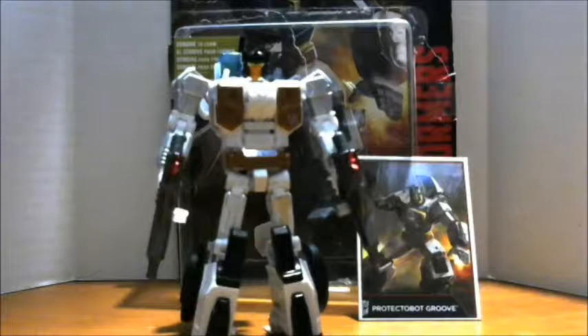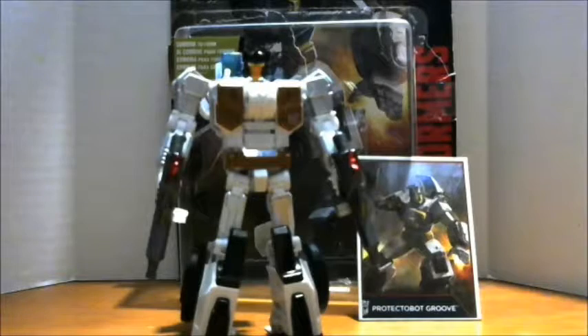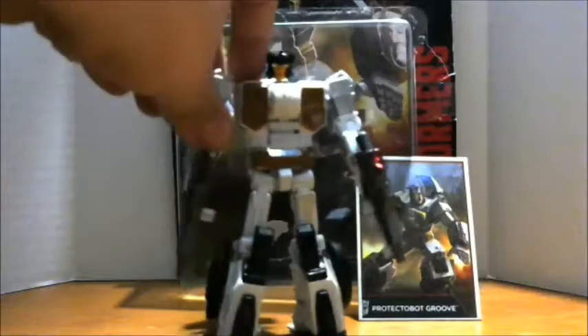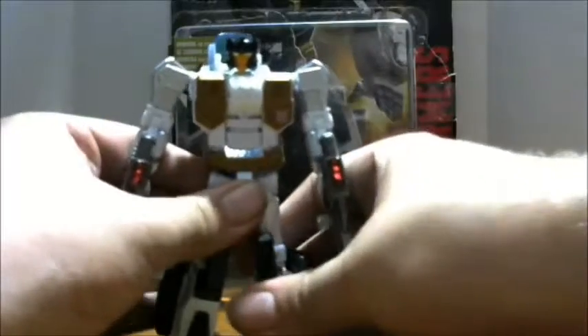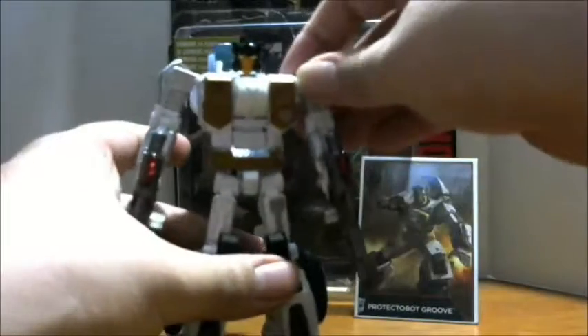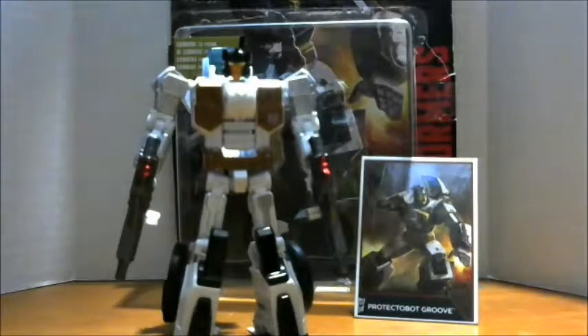That has been the review of the Transformers Generations Combiner Wars Deluxe Class Protectobot Groove. I highly advise you guys pick this guy up — he is a superb figure. Also, Power of the Primes just made this guy into Wreck-Gar, so if you're looking for a good combiner figure of Wreck-Gar, he is just a repaint of Groove. Thank you guys for watching this review, I hope you enjoyed. Please like, share, comment, and subscribe, and I will see you later. Peace out.